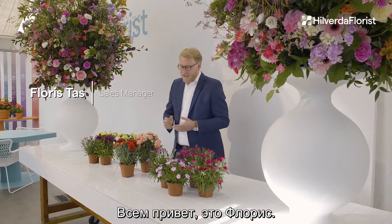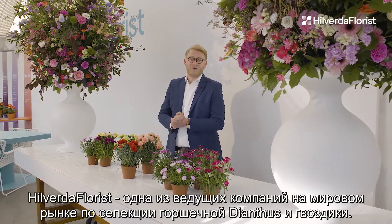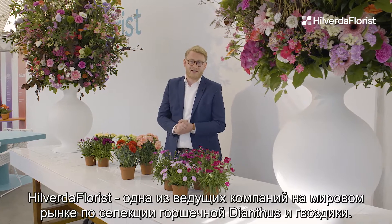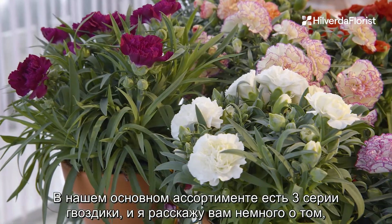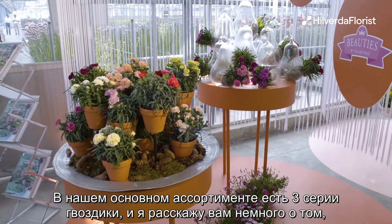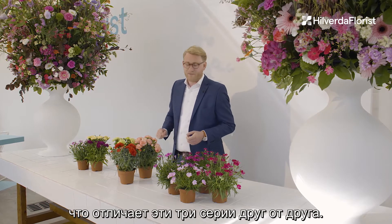Hey guys, Floris here. As you might know, Hilverda Florist is one of the most leading companies with pot Dianthus carnation in the worldwide market. In our core assortment we have three series of Dianthus, and I'm going to tell you a little bit about what separates these three series from each other.